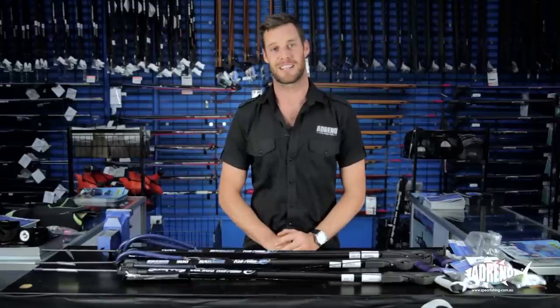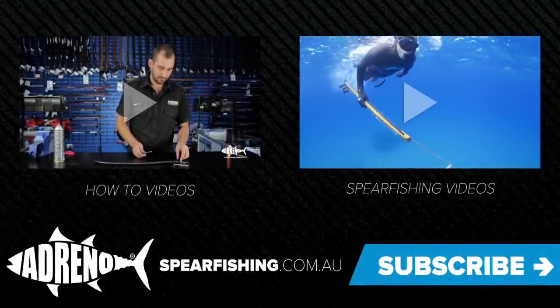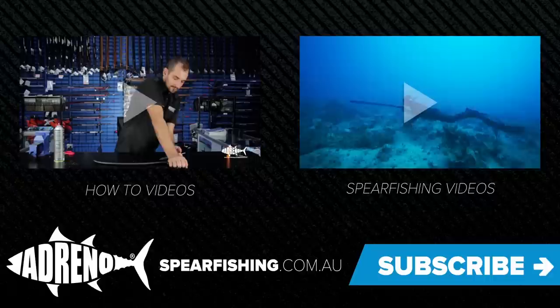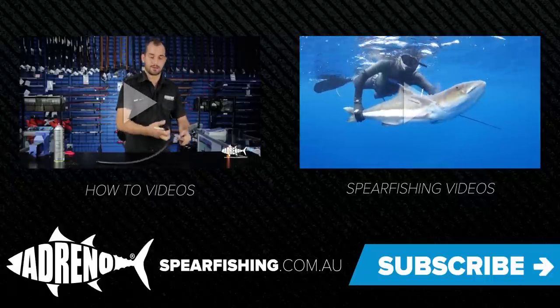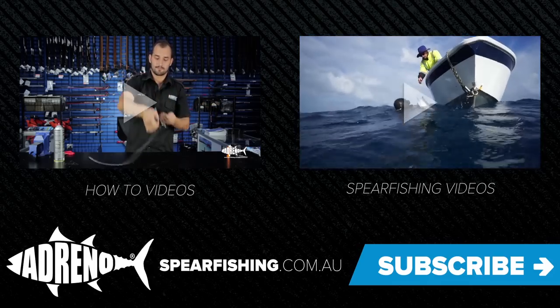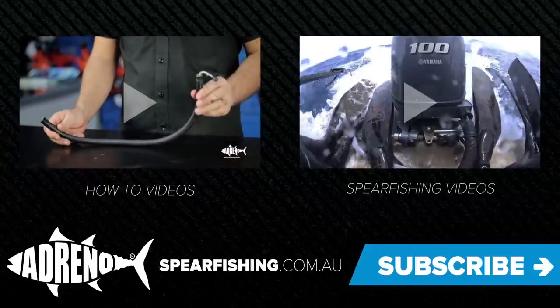Again, I'm Lucas from Adreno's Sydney store. If you have any more questions, leave them in the comments below or visit our online store at www.spearfishing.com.au. Drop in and say hello at either our Sydney or Brisbane stores. Thanks for watching this episode of Adreno's how-to videos — if you'd like to view more videos just click here, and please remember to subscribe to our YouTube channel by clicking on the subscribe button.